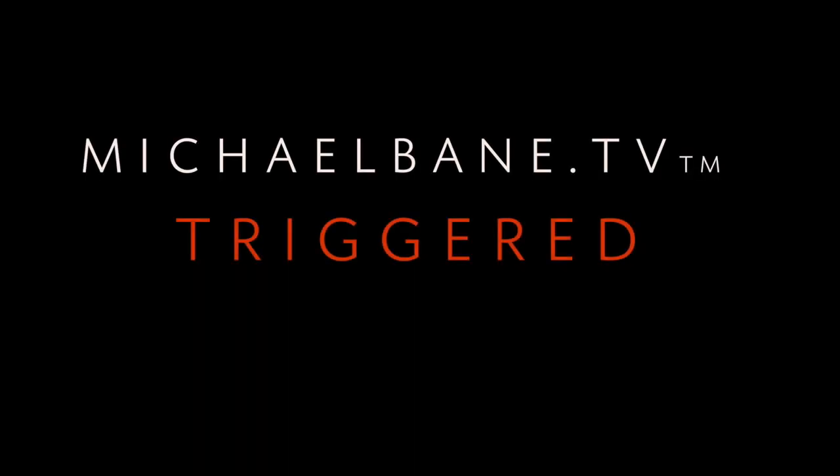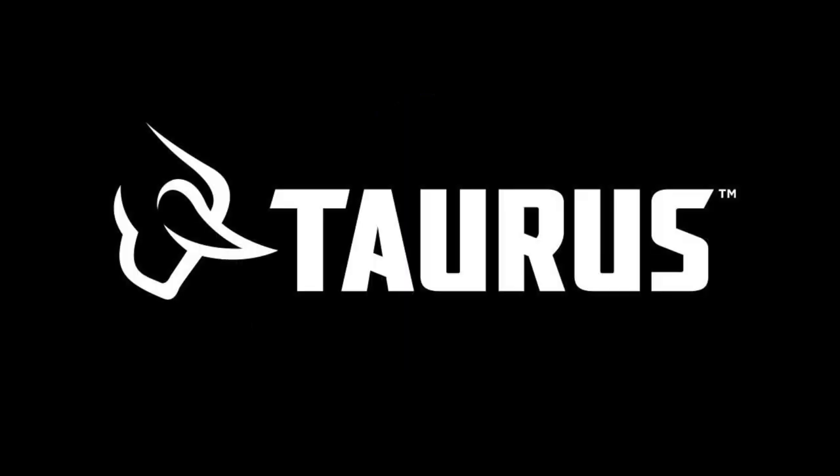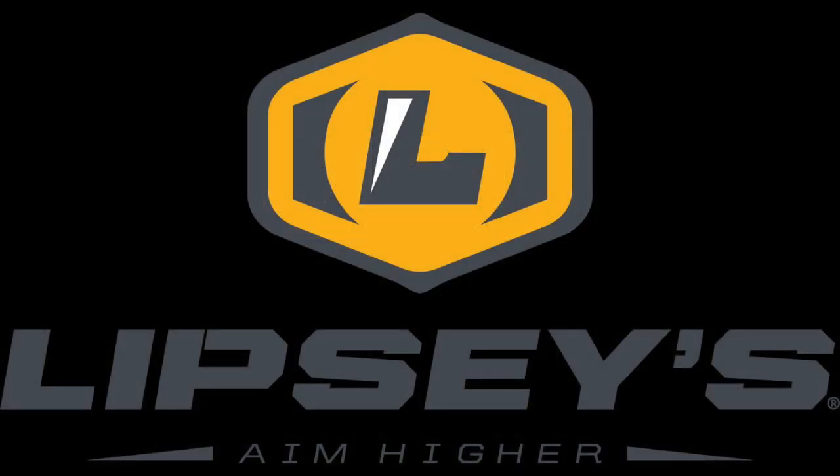When Triggered returns, we're going to show you more barbecue guns. This week's Triggered is brought to you by Rock Island Armory, Taurus — designed to protect, Franklin Armory — some of the coolest guns in America, Hamelman — still offering ten dollars off any order of a hundred and fifty dollars or more with the promo code Triggered, and Lipsey's and their wonderful guns of the month.